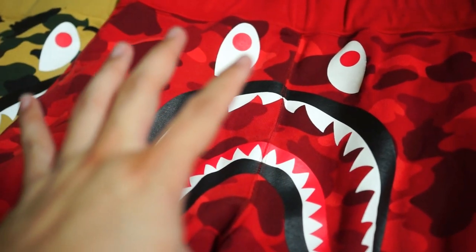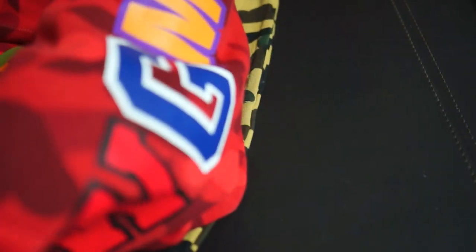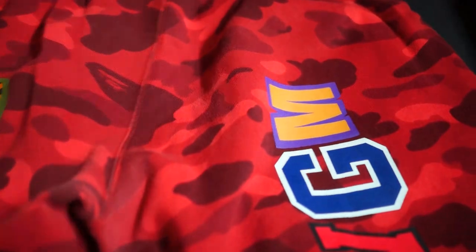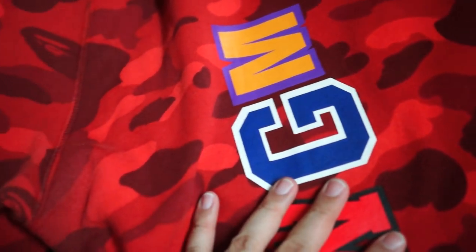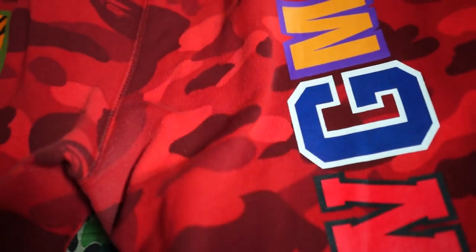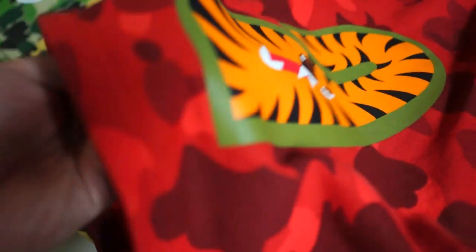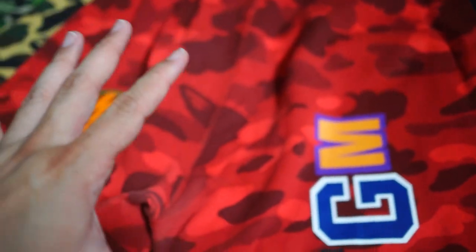For the color camo versions, you have a different type of back design. You get the WGM print on the back, and on the right leg and left leg you have the big tiger-A print. This is for all color camo sweatshorts, so as you can see this one is different from the half camo sweatshorts version.